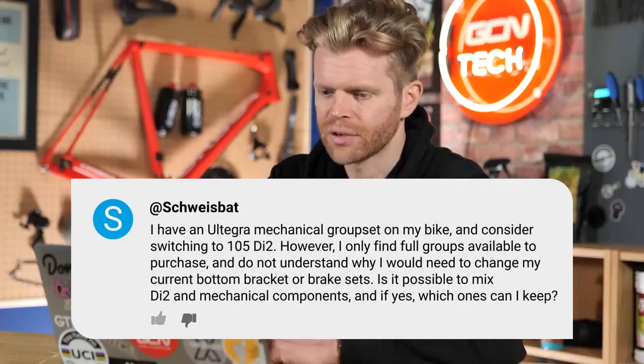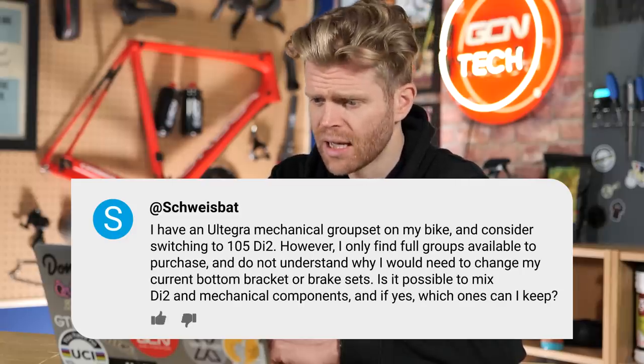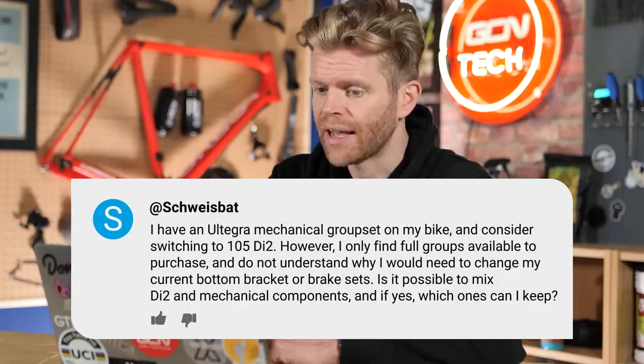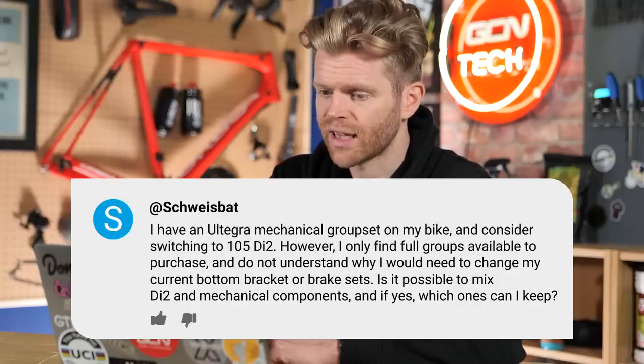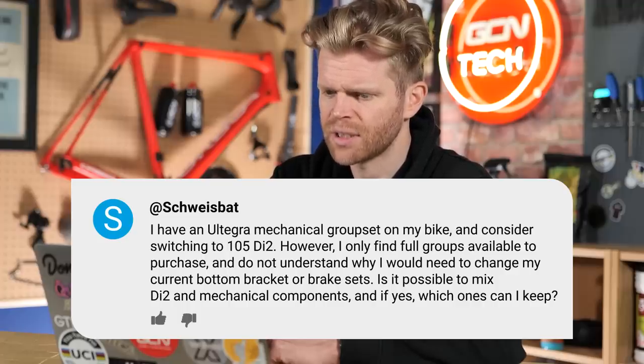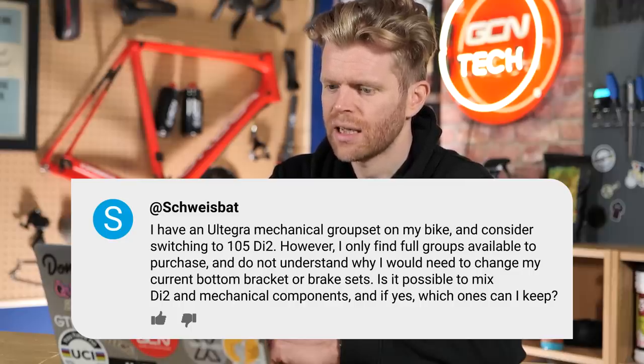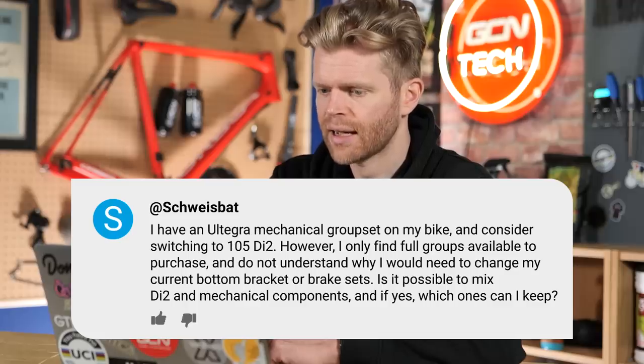First up this week, we have a question from Schweitzbat who says: hello, tech clinic experts. I have an Ultegra mechanical group set on my bike and consider switching to 105 DI2. However, I can only find full group sets available to purchase and do not understand why I would need to change my current bottom bracket or brake sets. Is it possible to mix DI2 and mechanical components? If yes, which ones can I keep?